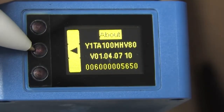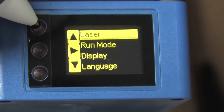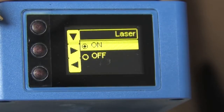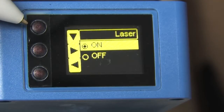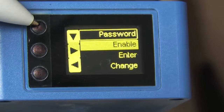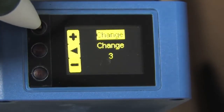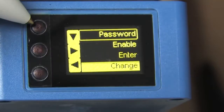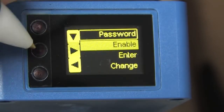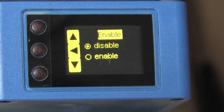The info screen shows you the current software version, part number, etc. The laser menu lets you manually force the laser light on or off — that way if you are working on a system and you don't want the laser light bouncing all over the place, you can just force it to be off. The password screen lets you create a password, which can be any number from 0 to 9999, and then you enable the password. So if the sensor loses power, you won't be able to access the menus without knowing the password.